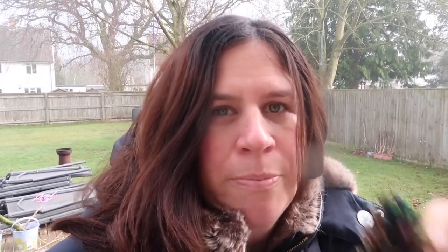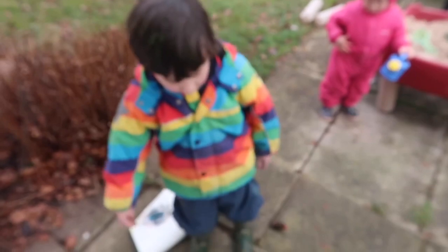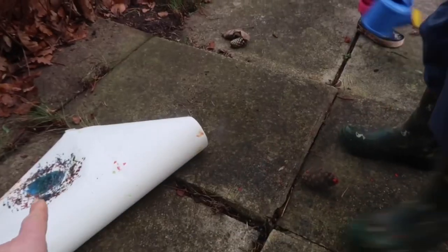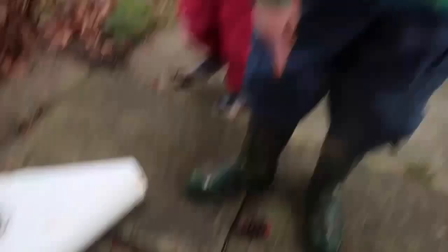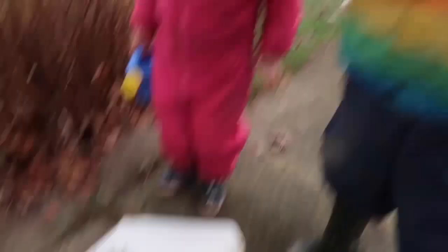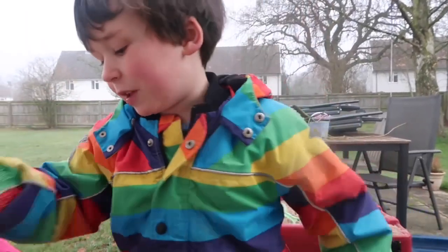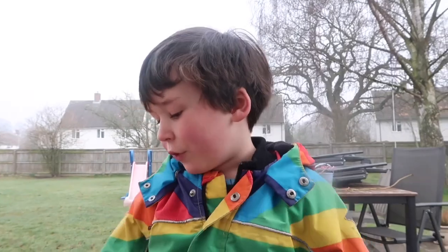They rolled the pine cones in paint, and we also used sheep's wool and normal paint brushes. I did some multicolour painting, and then I did a big circle pine cone at the end and dabbed it around and around the circle.